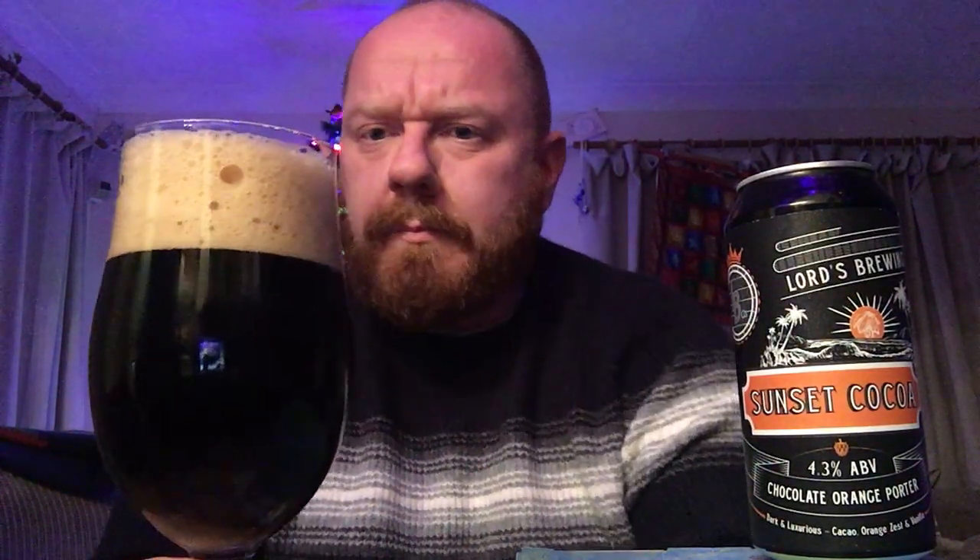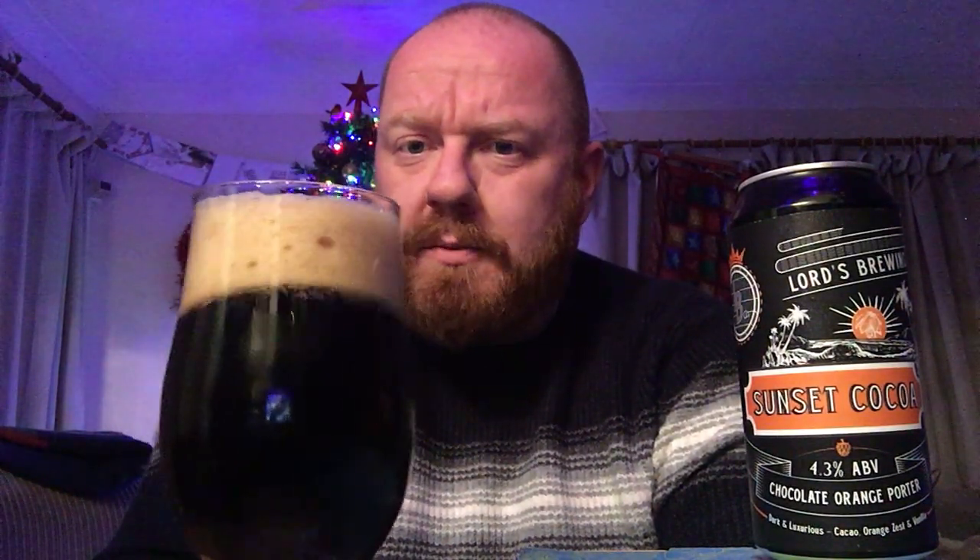It always looks a bit darker on camera, but there is some red bleeding through — it's not as black as other porters or stouts. At the moment it's holding a solid two and a half fingers of a very slightly tanned, creamy, foamy-looking head. It really had a bit of life in it — you could hear it hissing away as I opened it.